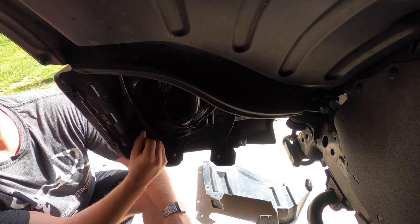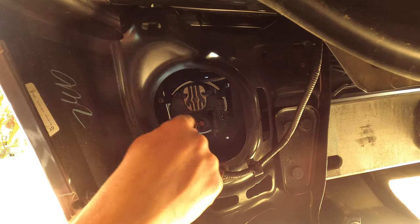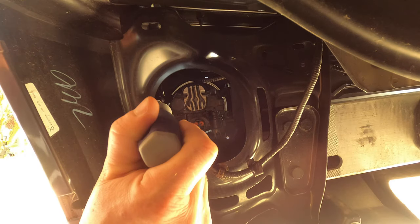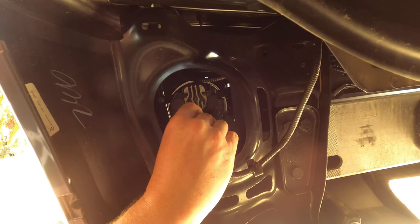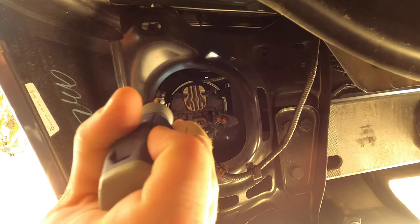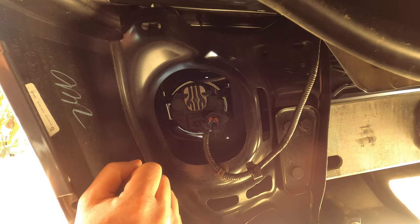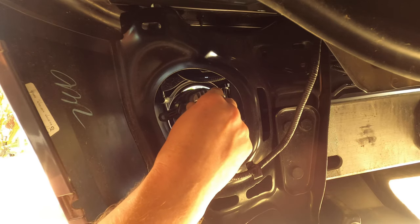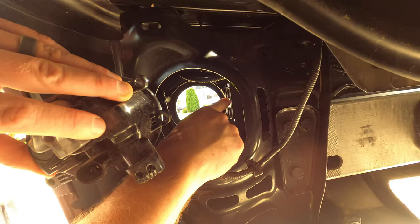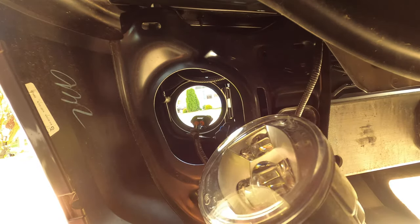Now that we have that panel out of the way, we have easy access to the fog light right here. The only thing holding this fog light in place is one Phillips head screw right here, and then there are two tabs on the inner side that it slides into. I'm going to go ahead and disconnect the wiring harness first — just a little push tab and it'll separate. Then I'll take the Phillips head screw out. Once you have the screw out, you just tilt it and slide it, and the fog light comes out that easy.